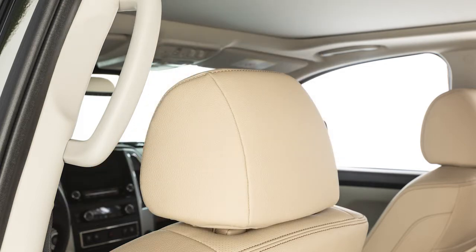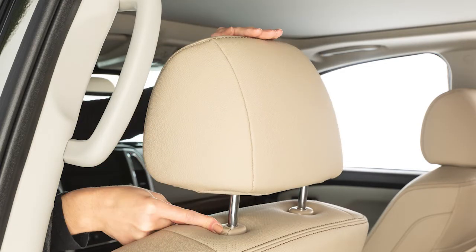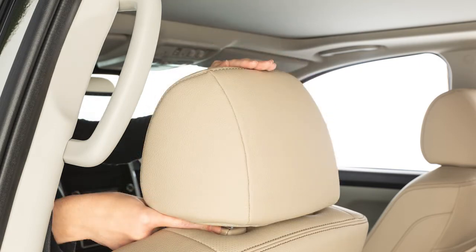To raise the head restraint and/or headrests, pull up. To lower, press and hold the lock knob while pushing the head restraint and/or headrests down.